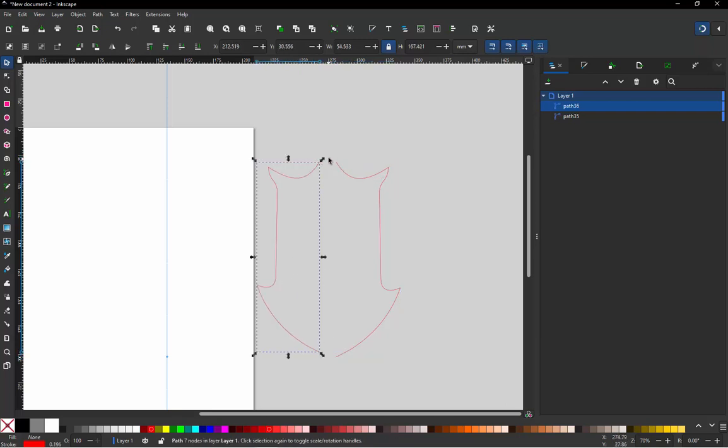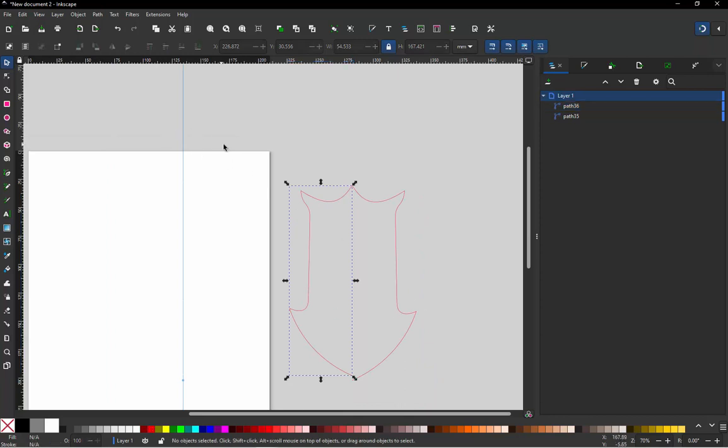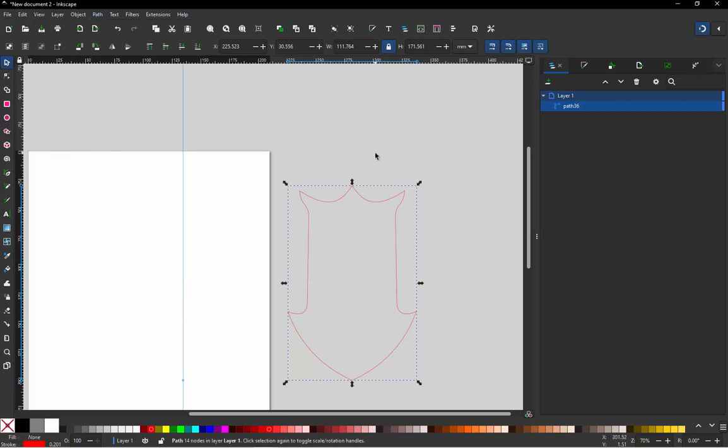We duplicate and mirror the path, grab it from one end, and move it to match the other end, combining both halves. After selecting both, we go to Path and choose Combine, then join those two nodes at the top to close the path and complete the outline.